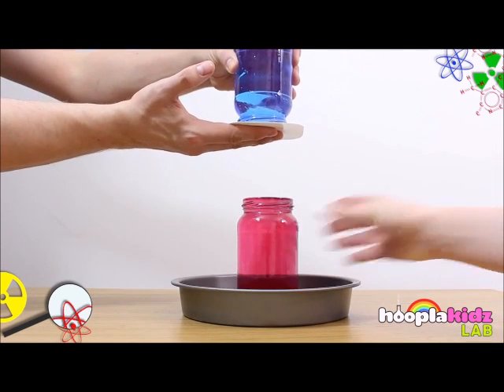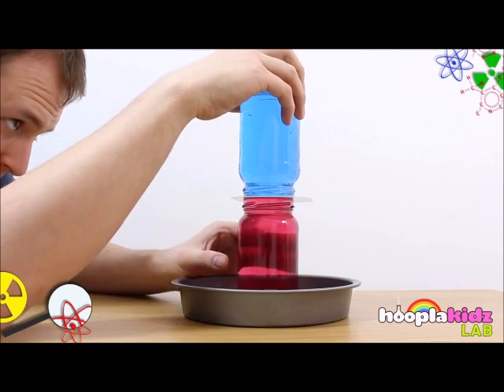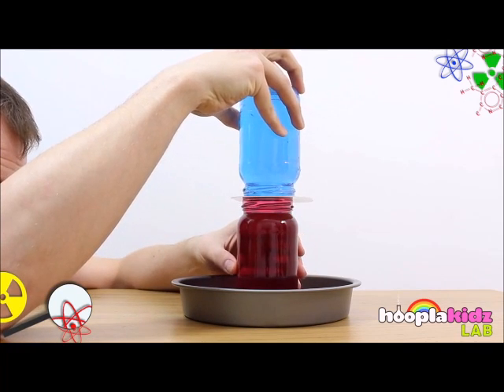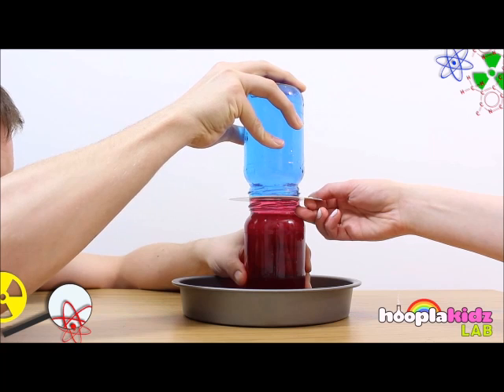Then have your mum or dad place the hot jar of water into the dish and carefully place the cold jar on top. You'll need to go around every side of the jar and make sure that the edges line up perfectly. Then get someone to very carefully pull out the card from in between the jars.